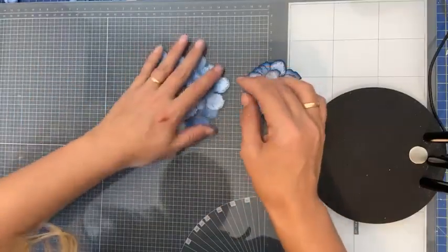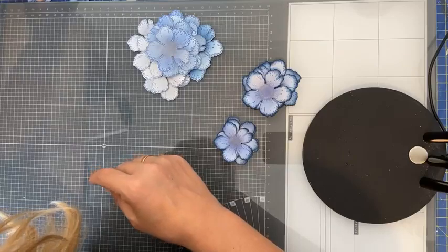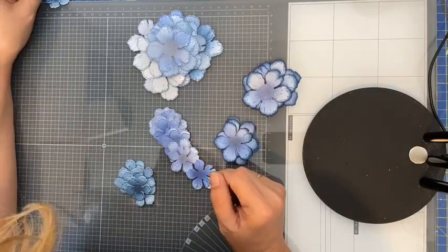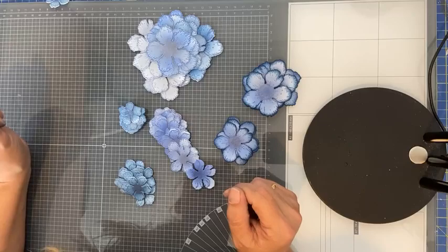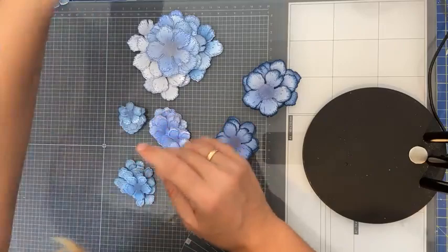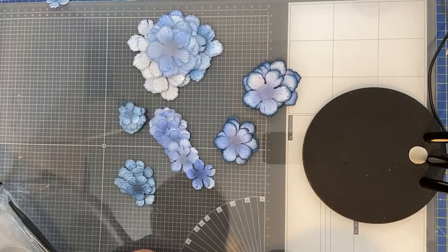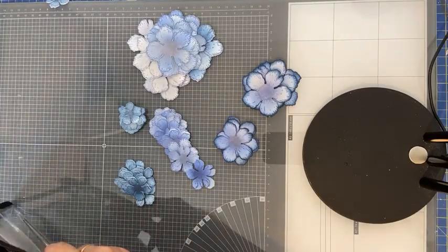Dit zijn de bloemen in verschillende formaatjes zoals ze uit de stansmallen komen. Dan doen we net of dat we geen kleur aan de achterkant ook hebben gedaan — normaal gesproken wel, maar dat ben ik nu vergeten.